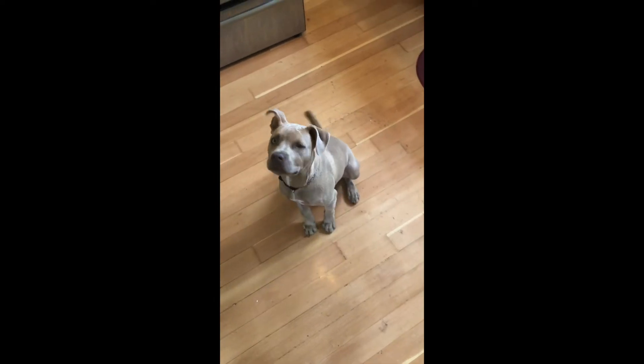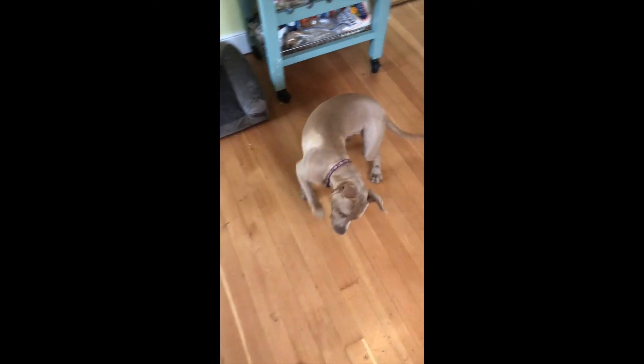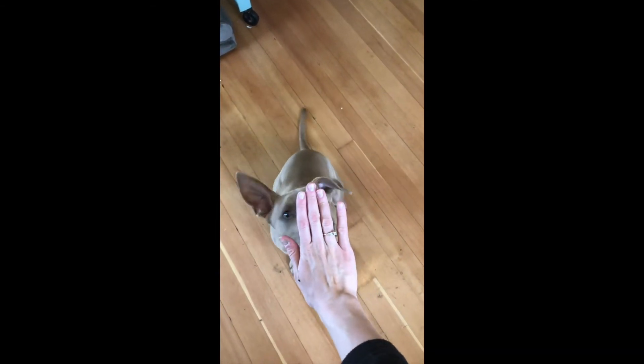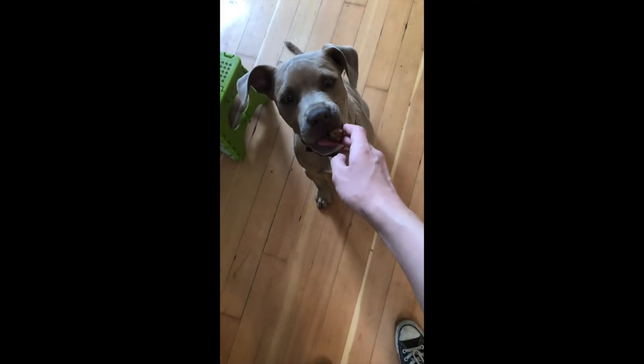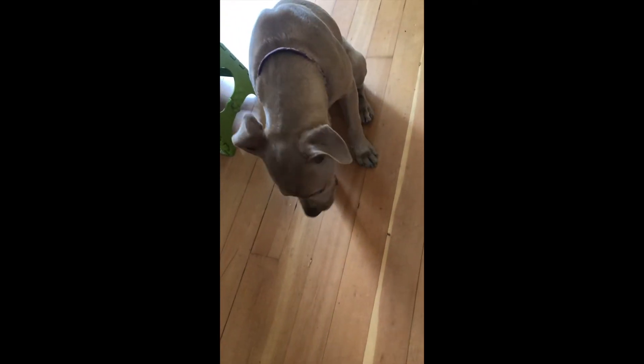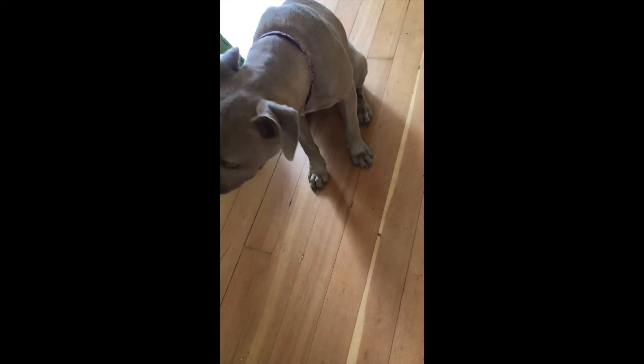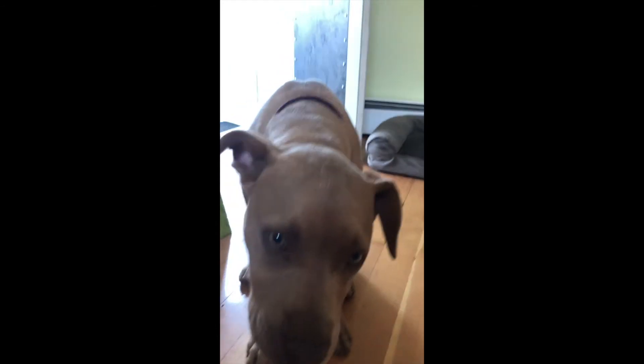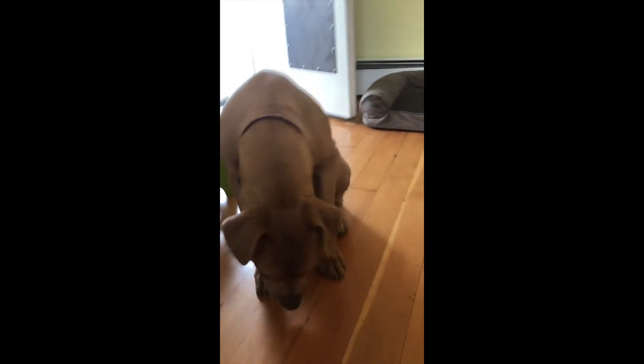Do you want a treat, Mr. Goose? Mama's got a treat for you. That's not how we act. Goose, touch. Good boy. What do you think, buddy? Do you like it? Yummy! Oh, I don't have any more, Mr. Goose.